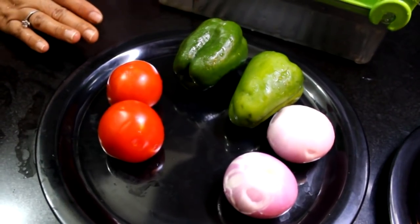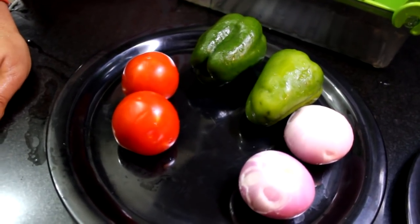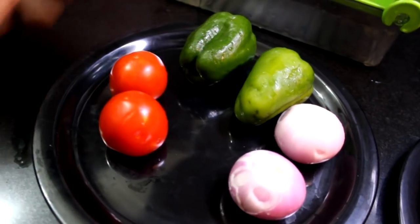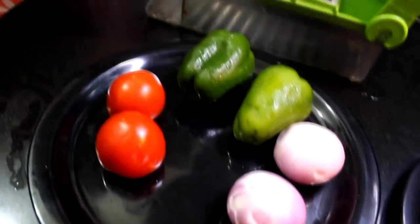This is especially for busy ladies. You can cut vegetables in equal size, very quickly. I have shimla mirch, piaz, and tomatoes.